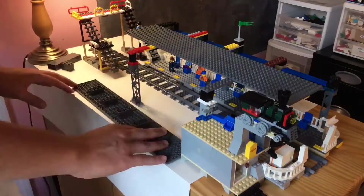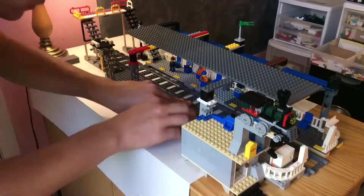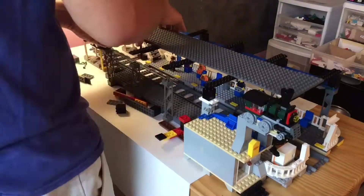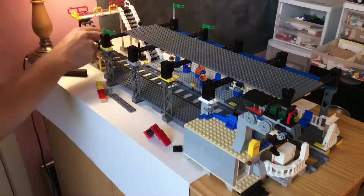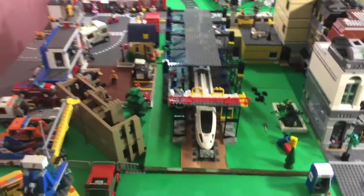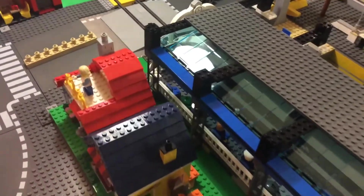Now we're going to move on to the train station. I'm going to put that on the desk from over there and I'll do a time lapse of me putting all the parts on that I need for that. Here's a look at the train station from the city — not on the desk anymore. I really am liking the color scheme of the black and blue right here. Plus the glass is really looking good, I think. I hope you like it as much as I do.